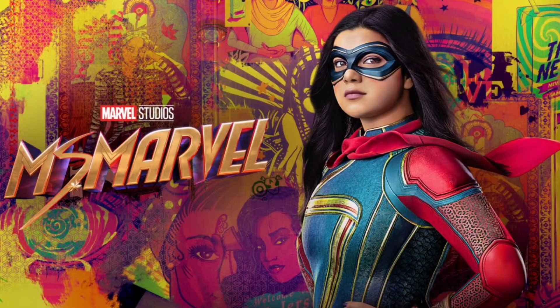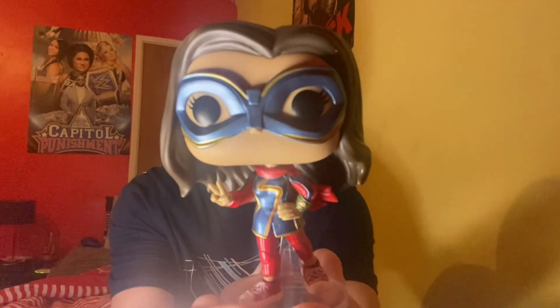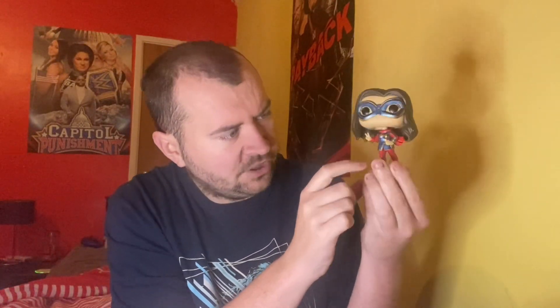So there we go, ladies and gentlemen — Ms. Marvel, who made her official debut in the MCU last year with her series. And we're going to be getting her in The Marvels this year, I think it's in October. So there is the Pop Vinyl. It comes with a wee stand with her thing in the back there. She's got the goggles, the white boots, the blue outfit. And yeah, this is a great Pop Vinyl for Ms. Marvel.